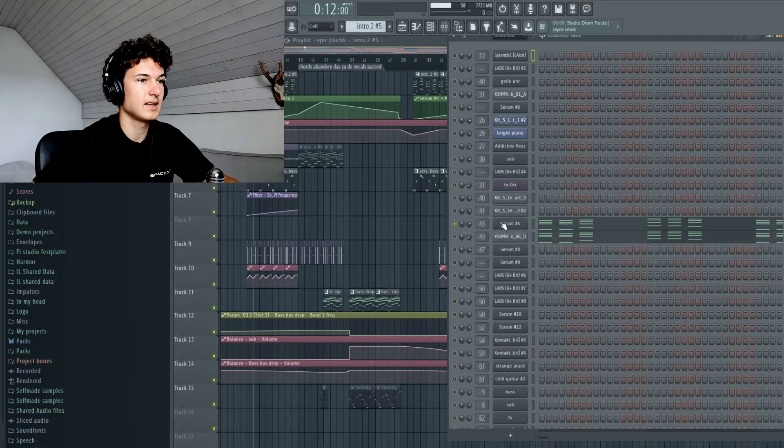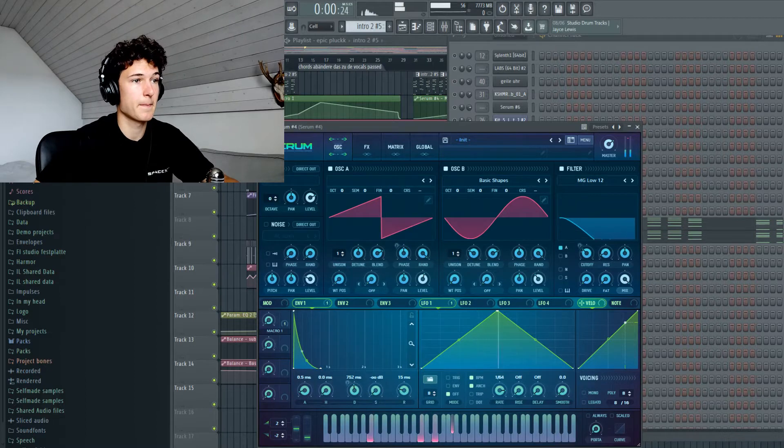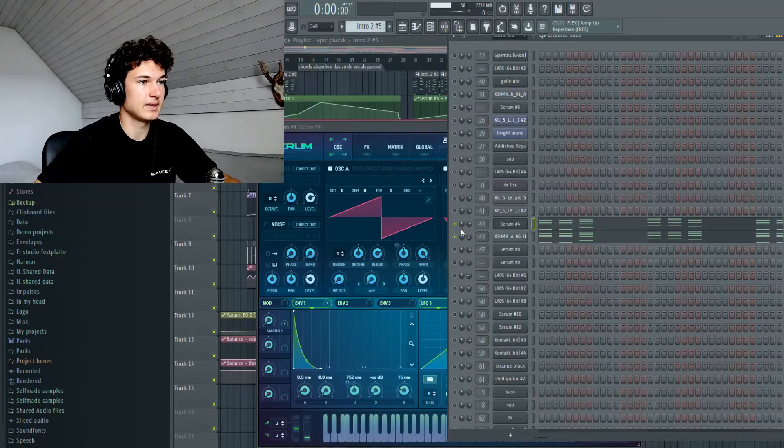I also asked you guys if you have any questions on the song and somebody asked how we make that pluck. The pluck is quite simple — it's just basically a saw wave and a sine wave. This sound already has a lot of attack, but I thought when making this we need more attack, so I added an attack layer here.